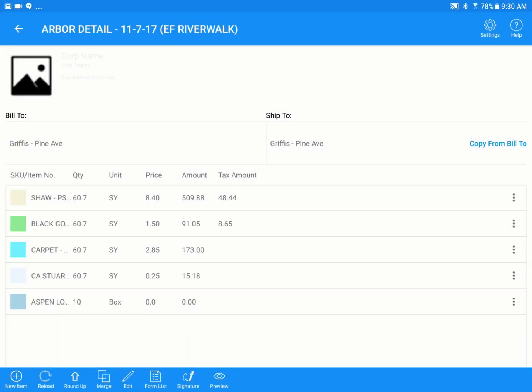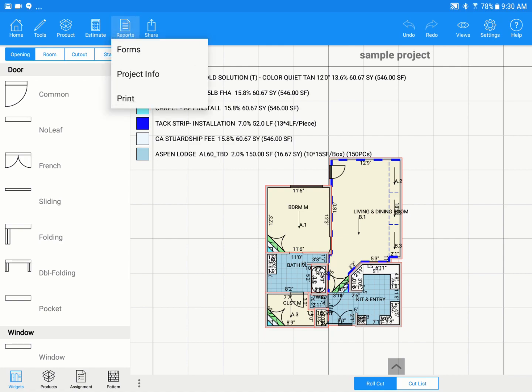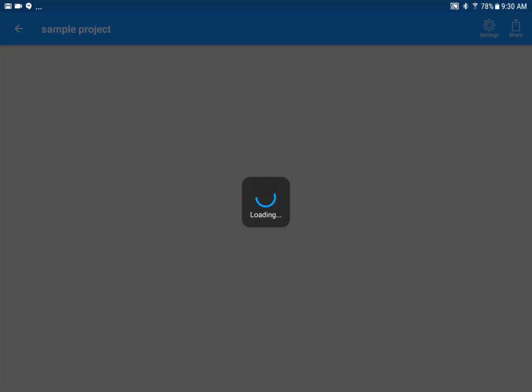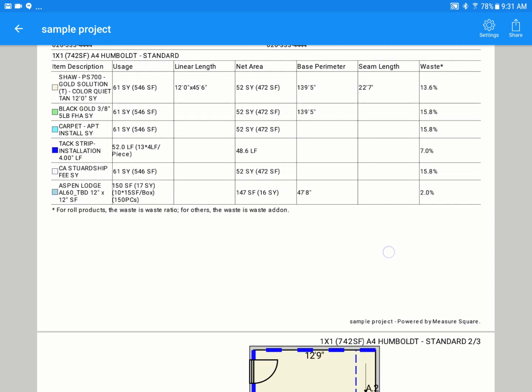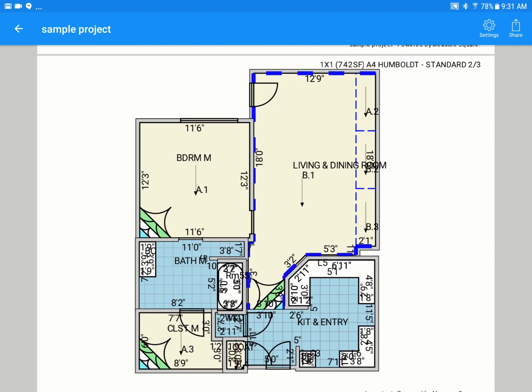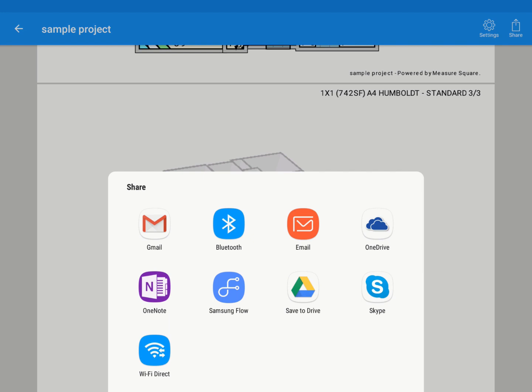To send a report to installers or someone in the office, tap Report, hit Print, and this creates a PDF summary without any pricing. It includes the summary, customer info, the diagram you drew, and a 3D view. To share it, tap Share at the top right — the Gmail icon or another email app is the easiest way to send it.